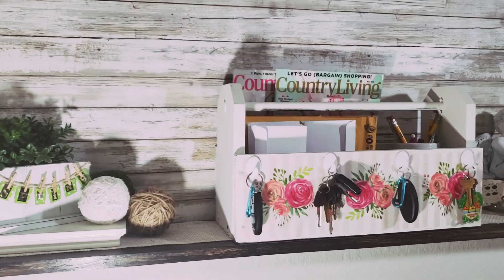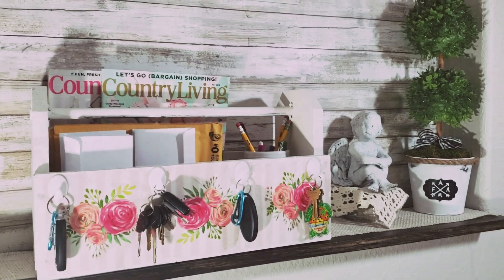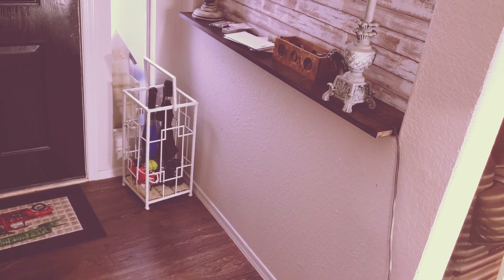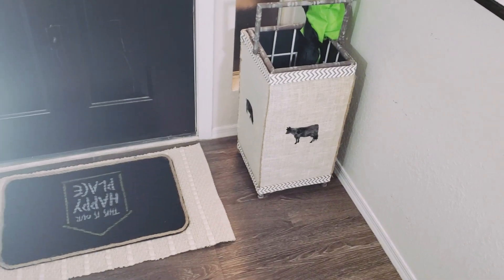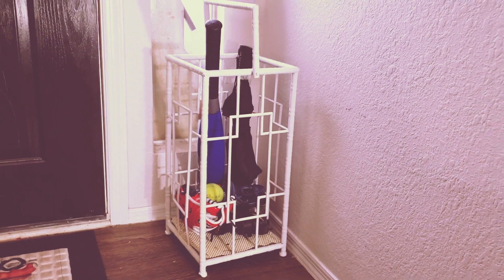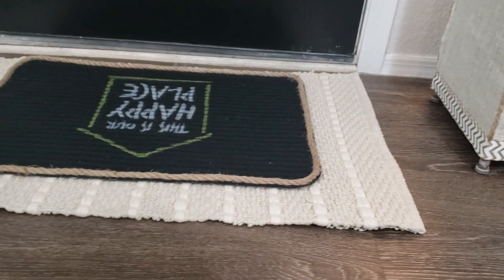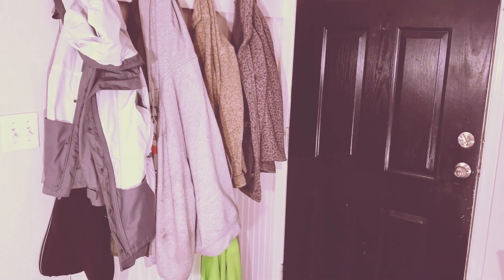Thanks so much for stopping by. I certainly hope you enjoyed this video and this whole makeover. I hope I inspired you to clear up, clean up, declutter, organize, beautify, and enjoy your entryway spaces. I know I'm going to enjoy my space so much more now, and because I've made it so cute, I promise myself I will not make it crazy or cluttered again.